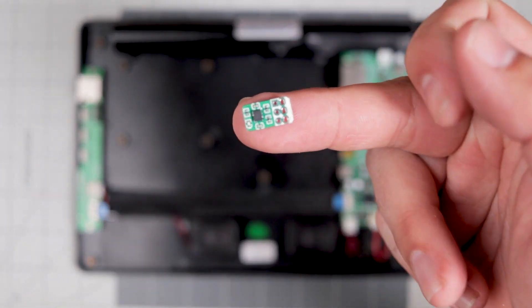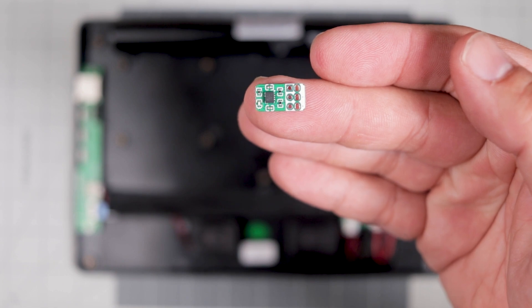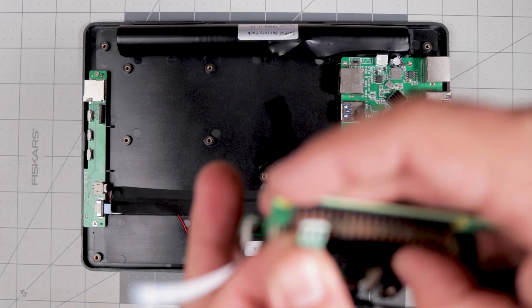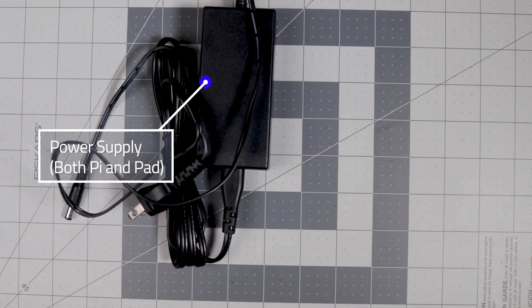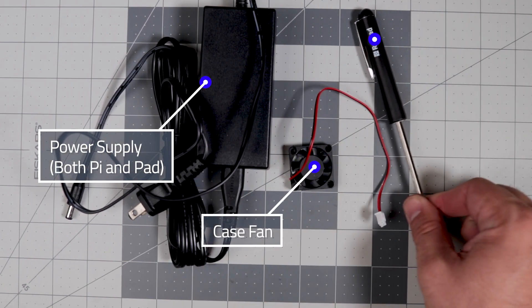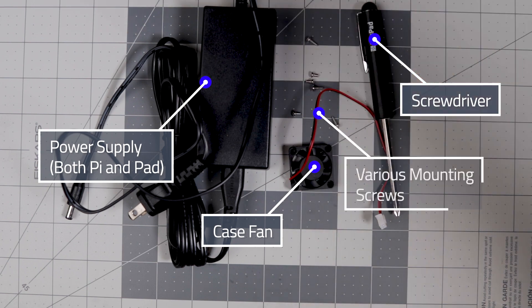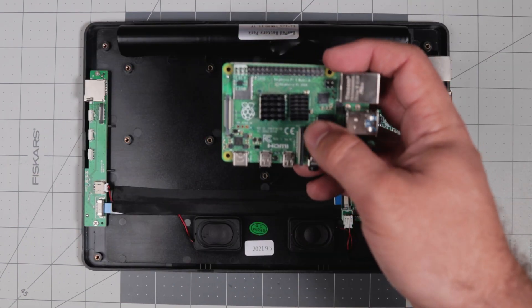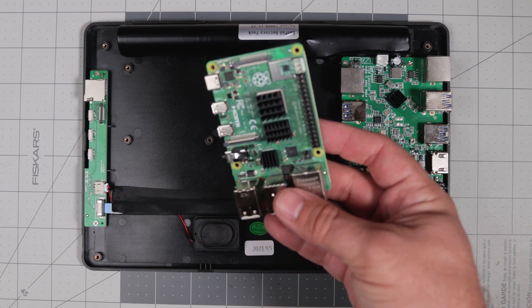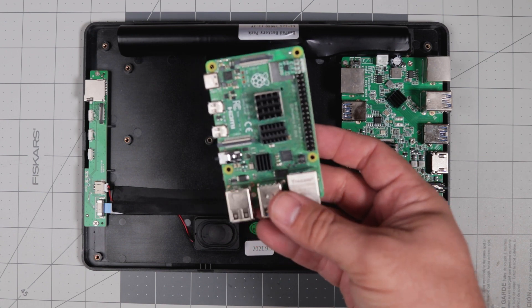Also included is the XLSHIM module — this chip has the accelerometer used to detect the orientation of the tablet so it can flip the screen. Also included is the hardware needed to set everything up: a power supply to power both the Pi and tablet, a case fan, a screwdriver, all the mounting screws necessary, and heat sinks for the Raspberry Pi.